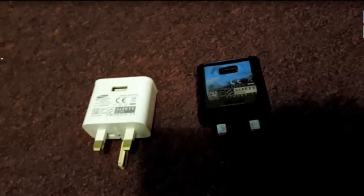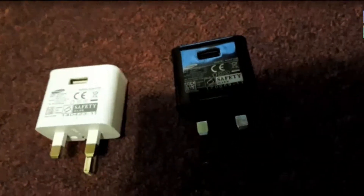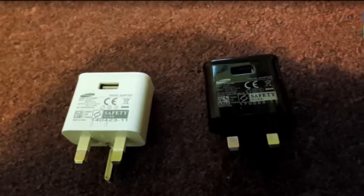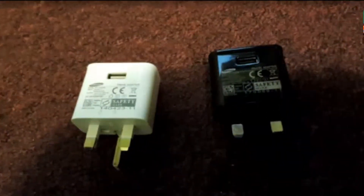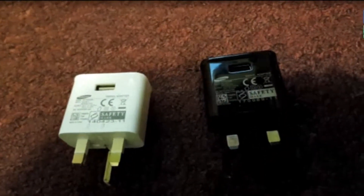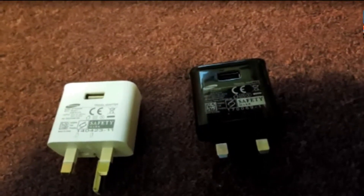Even if you have a genuine charger, don't charge overnight because it's still not safe — your phone overcharging isn't good for the battery. There are special wall extension timers that can turn off after a certain amount of time, and they are available on Amazon, though they can be pretty expensive. Otherwise, just don't leave it charging for too long, especially if it's close to 90 or 100%, because that's unsafe.